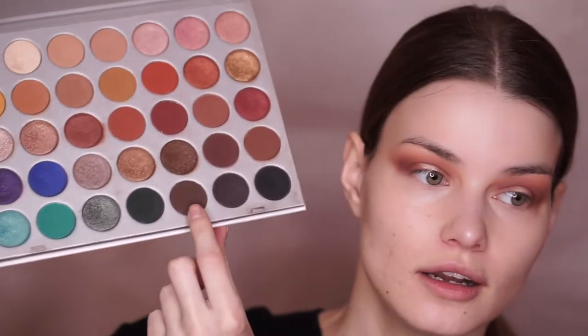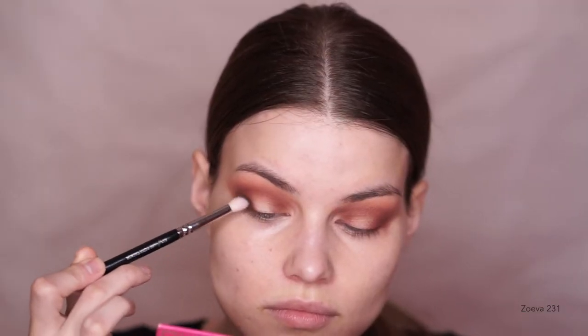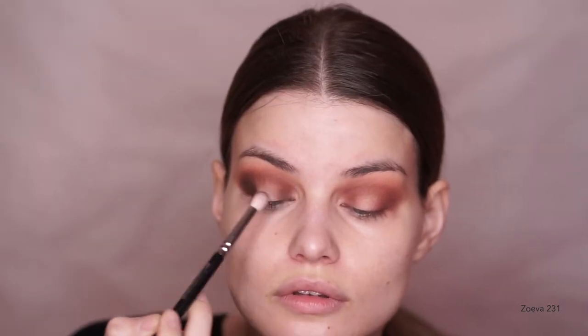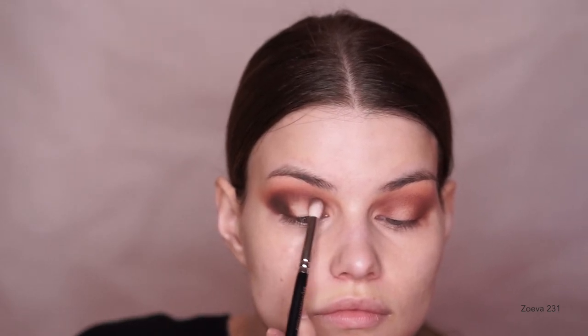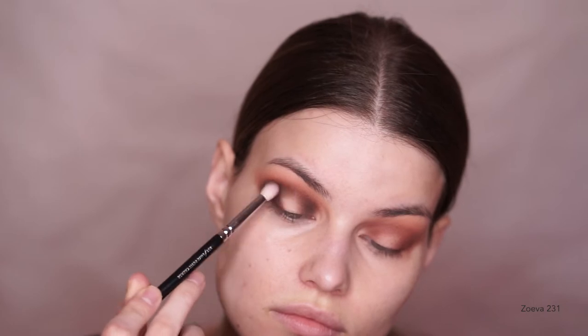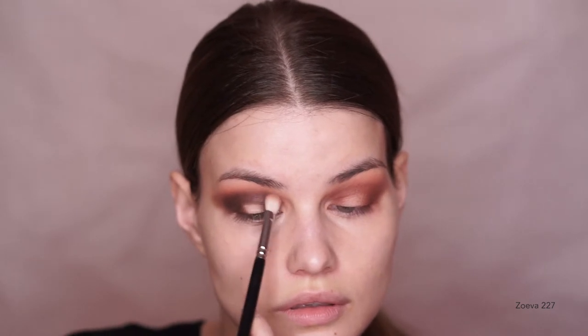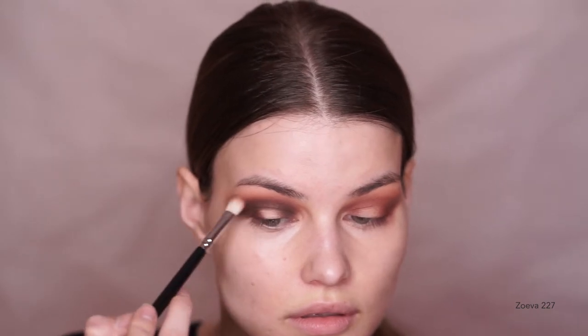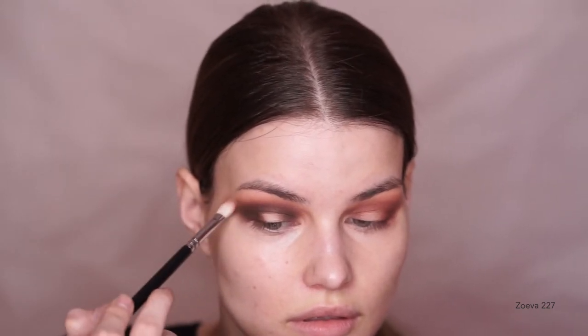Next, I'm going to dip into one of my all-time favorite palettes, the Jaclyn Hill and Morphe palette, and I'm taking the shade Central Park. I'm going to start buffing that into the crease, outer V, and inner corner as well. With these darker shades, you want to build up the intensity step by step. You don't want to go in and dab a whole lot of pigment on your eye. You want to keep adding the color in layers and gradually build up the opacity. As I'm blending the edges, I am barely pushing down on the brush because I don't want the whole situation to become really muddy and messy — I just want to buff the edges really lightly.